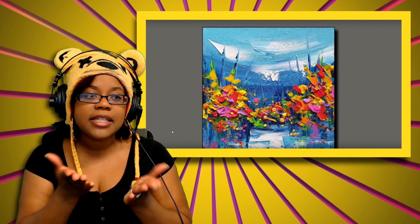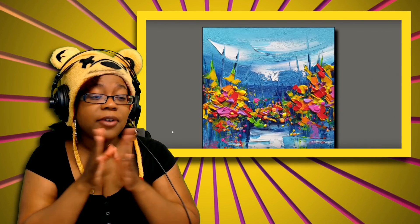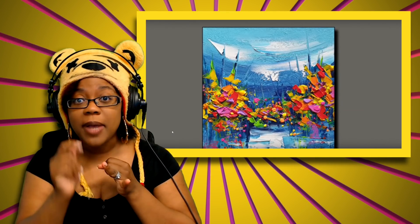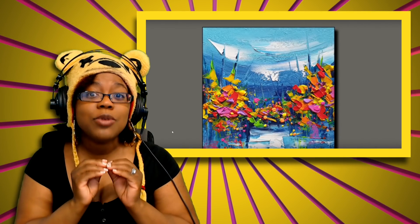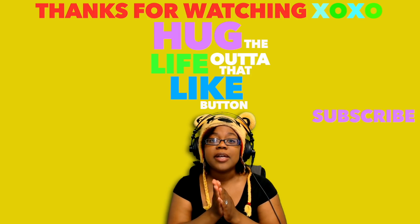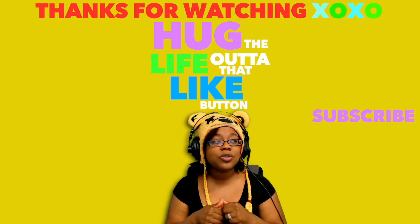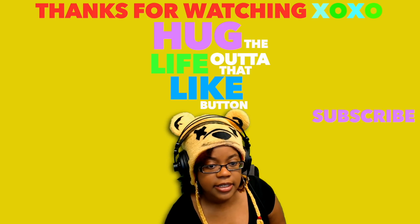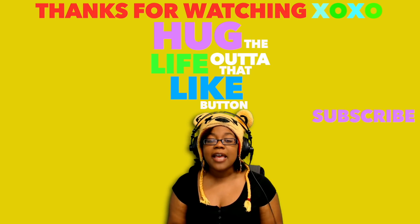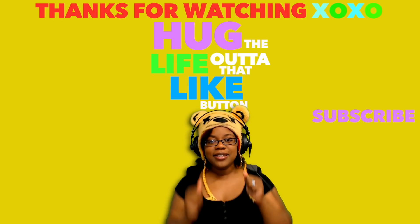Let me know what you guys think. I love the colors — the pink really brought everything together for me. I don't think without the pink I'd be as drawn in. Let me know your thoughts down below: did you feel satisfied by the video? What is that spackle tool thing called? Do you use it as an artist? What does this painting look like to you? If you like the video, check out the link in the description to support the artist, Siraj Fine Arts. Hug the like out of that like button — I love you guys, and until next time, buddies!